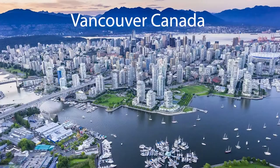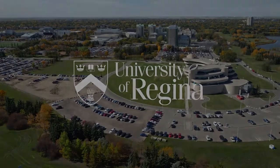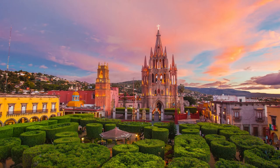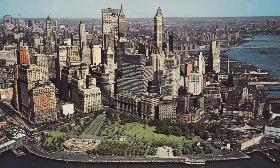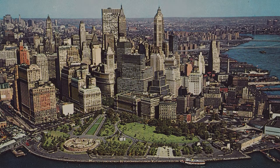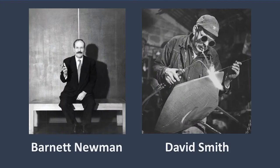He was born in Vancouver, Canada in 1936. In 1956 he attended the University of Regina to study landscape painting and printmaking. He moved to Mexico in 1958 where he continued his studies in painting at the Instituto Allende in San Miguel de Allende. In 1960, Murray traveled to New York after learning about abstract expressionist painters like Jackson Pollock, Mark Rothko, and Clifford Still.